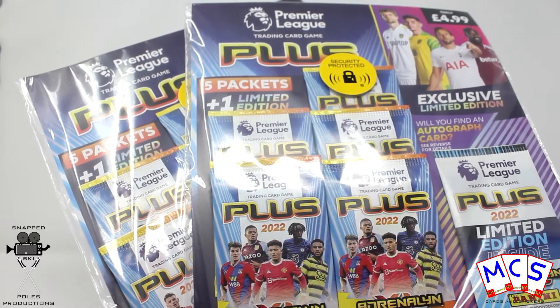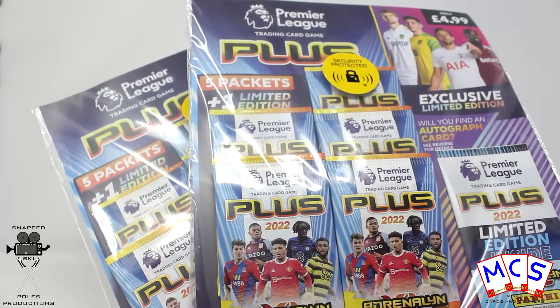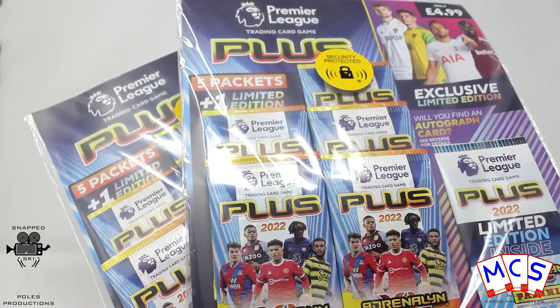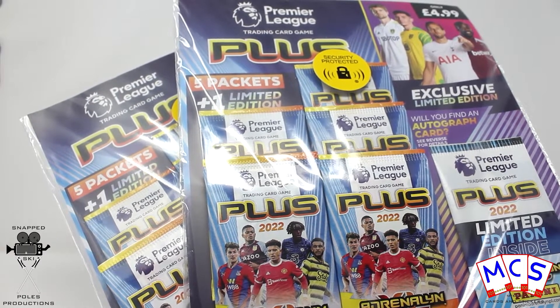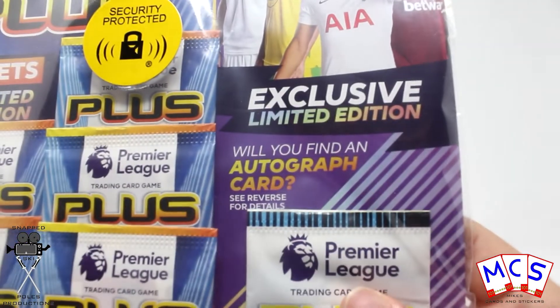What's up guys, it's Mike here from Mike's Cards and Stickers and today I've once again got two more of the Premier League Panini Plus for the 21-22 season multi-packs. And once again we're going to be trying extremely, more than likely, fruitlessly to find one of the exclusive limited edition autograph cards.